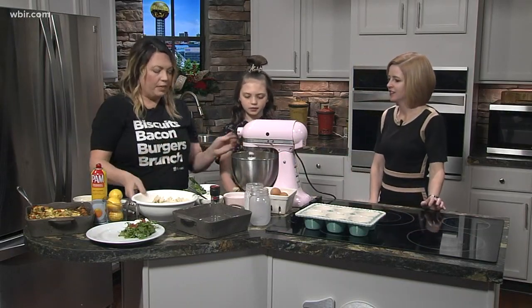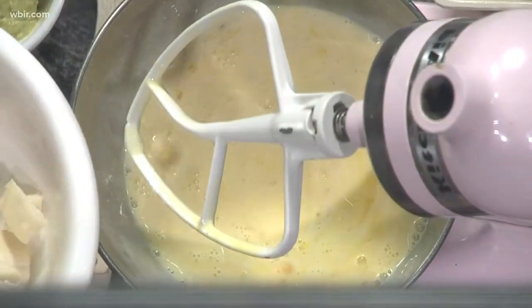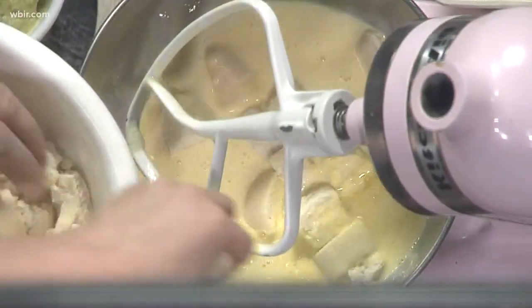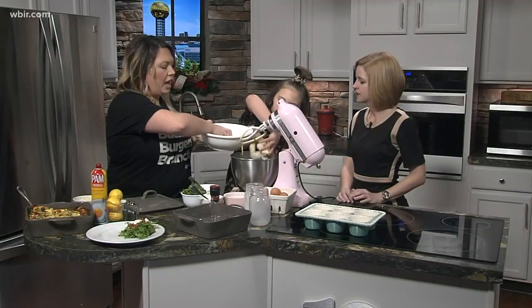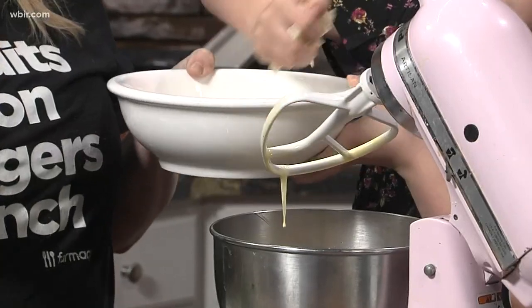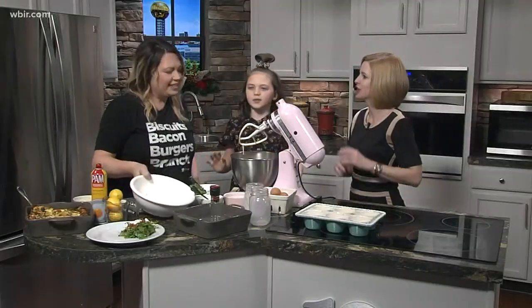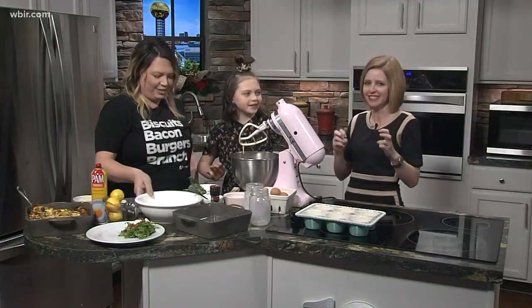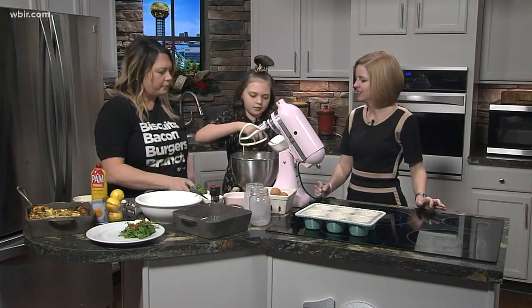What's really going to make this a strata is we're going to add some bread. You can use any kind of bread — I'm using a sourdough for this one. This is one of those recipes where if you've got leftover ham, steak, or any kind of cheese you have at home, there's no wrong way to put it in. Here we've got some pesto to add as well.